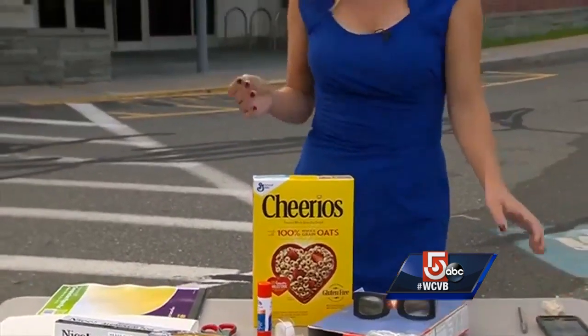We are here in Needham outside of the Needham Public Library. They are hosting an eclipse viewing party this afternoon beginning at 1, it goes until 4. And they will have some of these eclipse viewing glasses on a first-come, first-served basis with a 50-cent suggested donation.